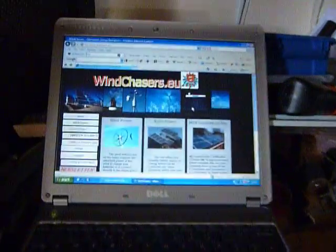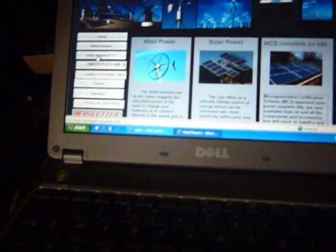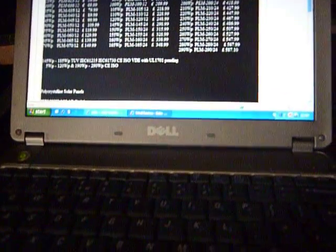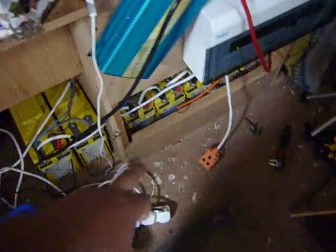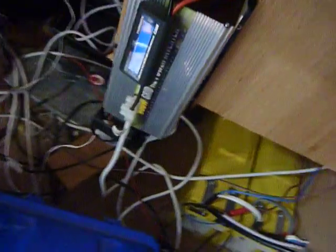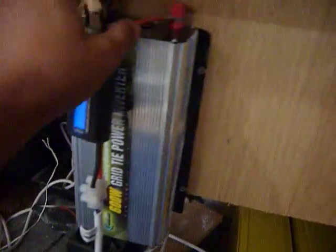You can buy all this stuff — the meters, the inverters, whatever you need — from our website, windchaser.eu. You can click on solar panels and it'll take you to the solar panel pages; they're going quite cheap at the moment. They offer on-grid and off-grid options. Off-grid: you'll need solar panels, batteries, and a modified inverter. On-grid: you get a grid tie inverter, but you'll probably need an electrician. This one here is basically plug-and-play — you just plug in the solar panels, connect it to the grid via an extension to the house, and away you go.